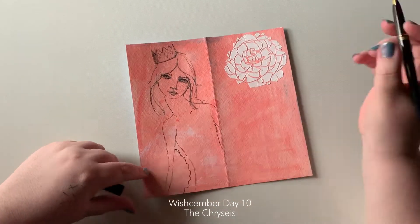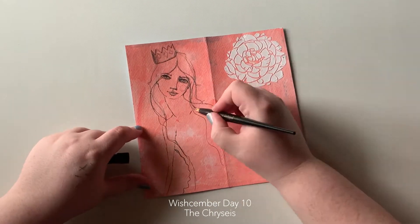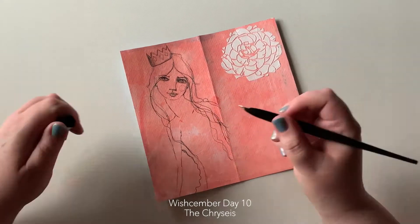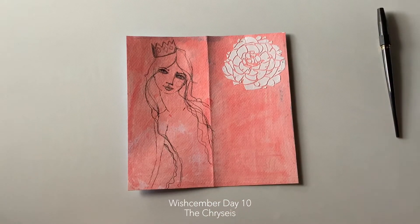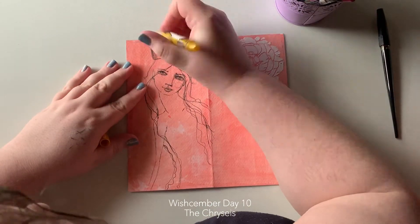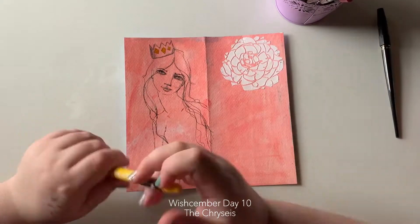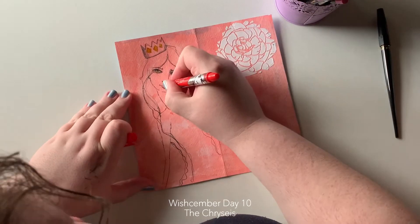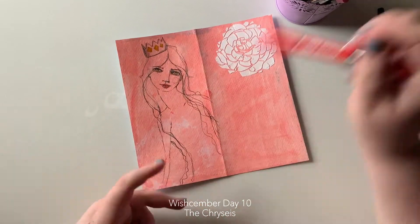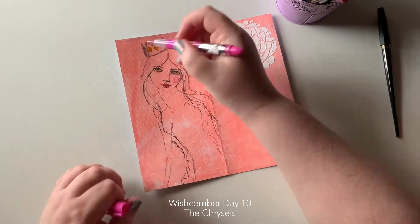A few of the proportions — i.e. most of them — aren't correct, but to be honest, that's okay. I used the glitzy marker to add a little bit of highlights, and that was really it.